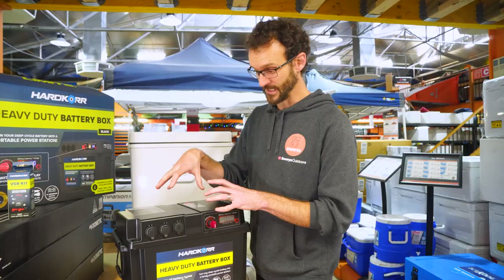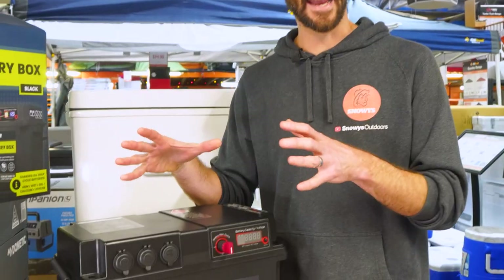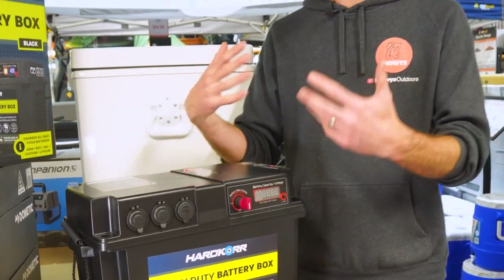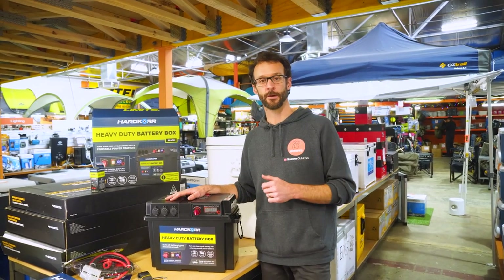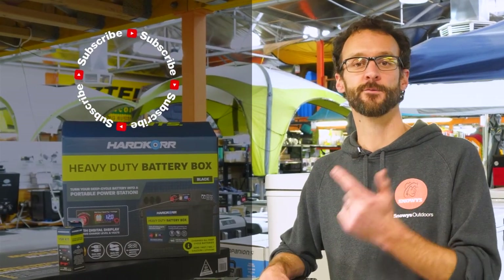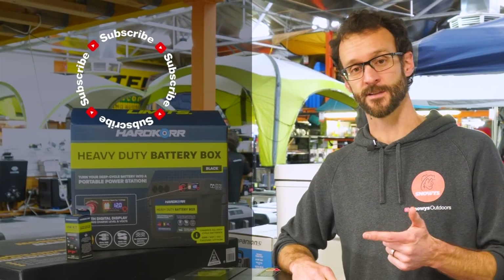It now comes in black and white, so you get a choice of colours to suit your vehicle setup. You can grab these online and find more details at snowys.com.au, where you'll find them at our lowest prices every day. Got any questions, let us know down in the comments below, subscribe to our channel for all our latest and greatest information, or check out some of our other videos.